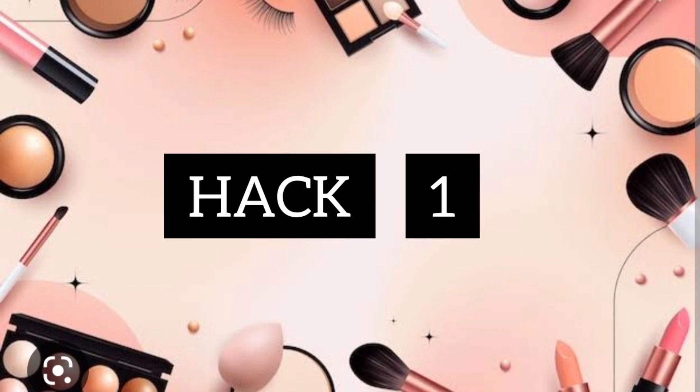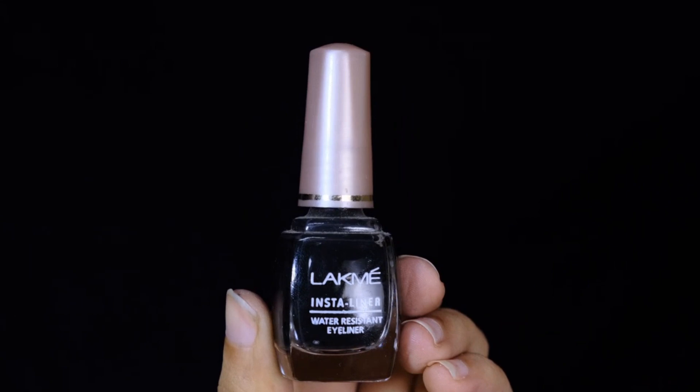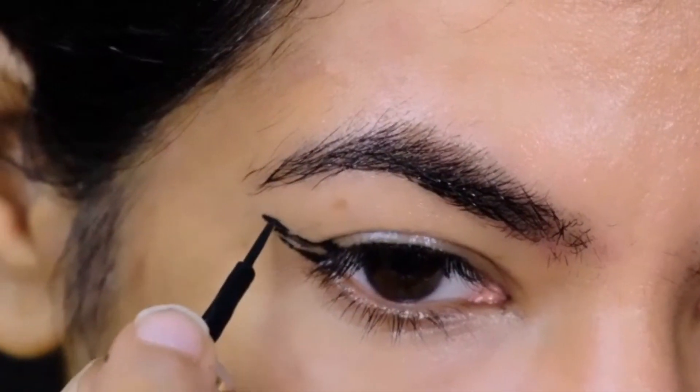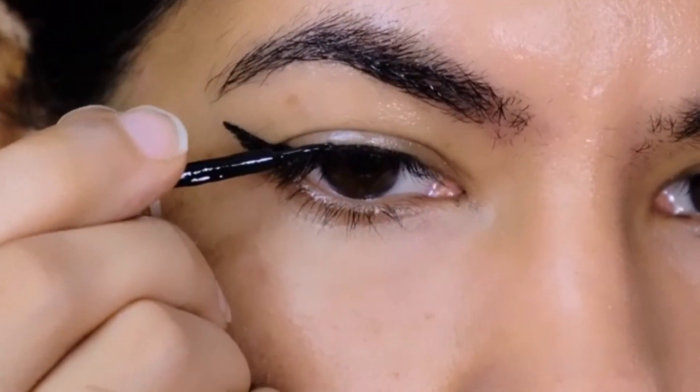For the first hack, I'm taking a bobby pin and coating it with a liquid liner and stamping it in my outer corner. I'm filling the blank space and lining my top lash line using the same liquid liner.